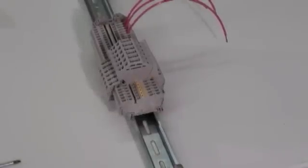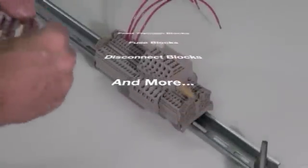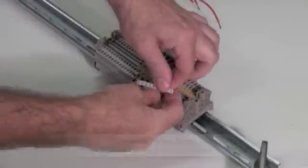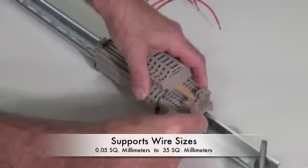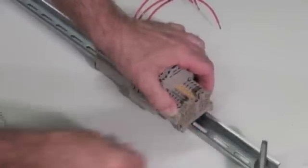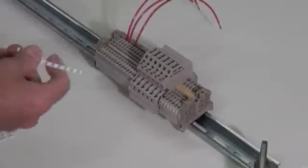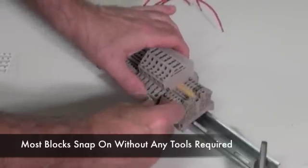The Z-Series Terminal Block product line includes feed-through blocks, fuse blocks, disconnect blocks, and much more. This series supports wire sizes from 0.05 square millimeters to 35 square millimeters. All of these terminal blocks mount on industry standard TS-35 DIN mounting rail. Most of these blocks snap easily onto the rail without requiring any tools.